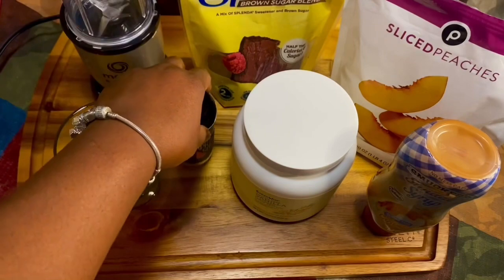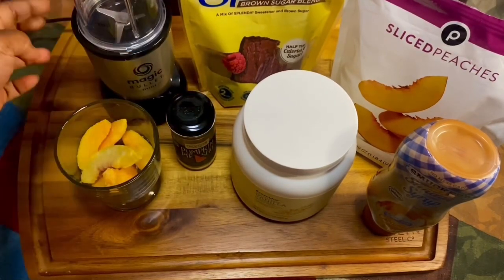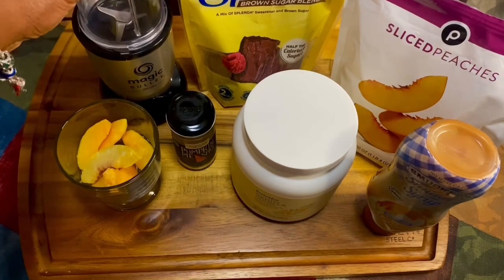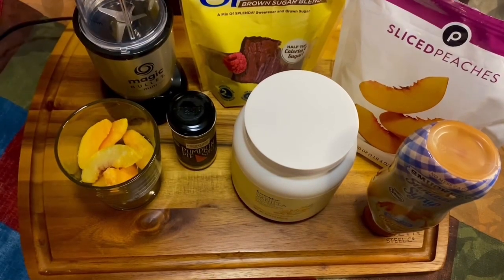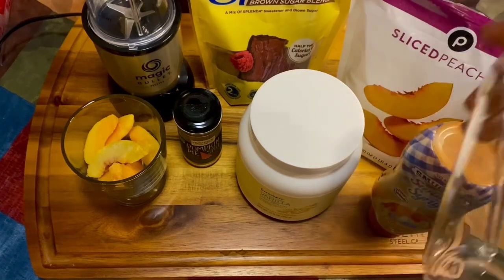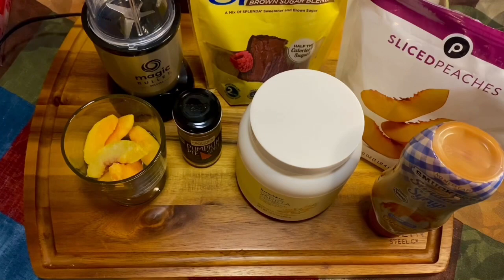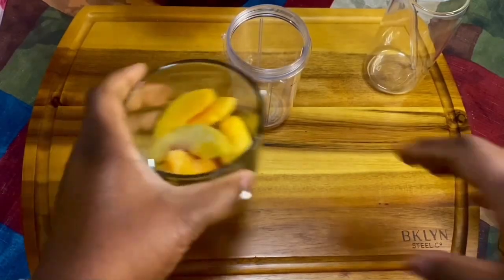I'm using pumpkin pie spice because it has the cinnamon and the nutmeg in it. I have a small single-serving NutriBullet, and I also forgot — you're gonna need some almond milk or coconut milk.